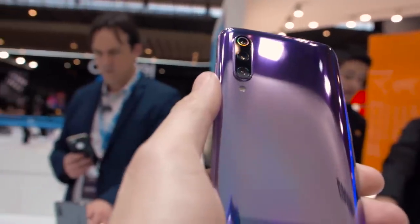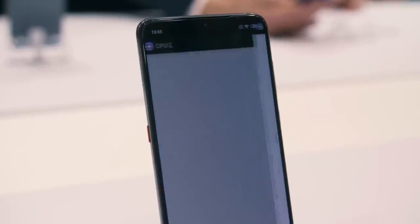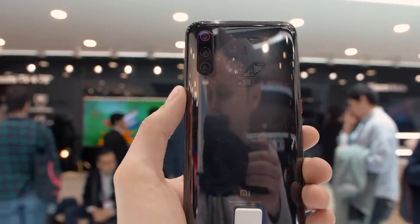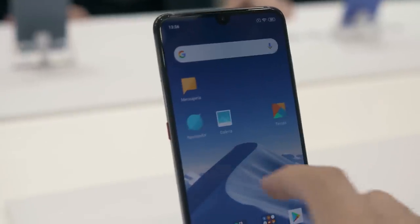Along with the transparent edition, you can also get the Mi 9 in ocean blue, lavender violet, and black. Like other flagship phones we've seen here at Mobile World Congress, the Mi 9 comes with the Snapdragon 855 processor, which is top of the class and common in all flagship phones we've seen here so far.